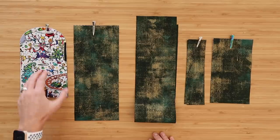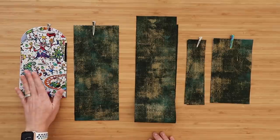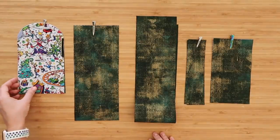Next we have the zipper pocket — the front zipper pocket accent. This is the piece where if you have a fun piece of fabric you really want to use but don't want to use a ton of it, this is a great opportunity. You'll also have a lining piece. Both of these are quilt cotton interfaced with woven fuse.